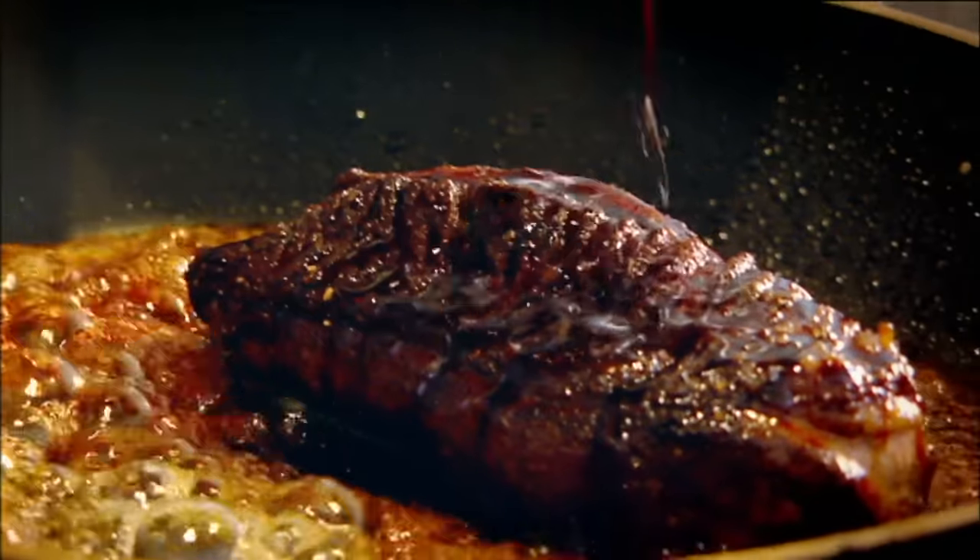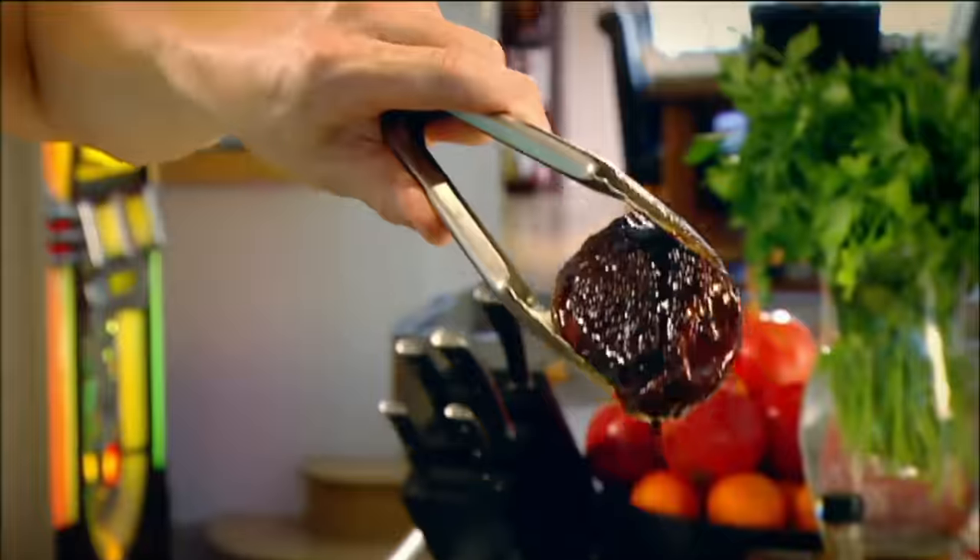Honey. Soy sauce. To me the most important thing now is the duck stays nice and pink. Absolutely stunning.